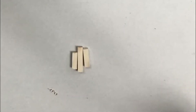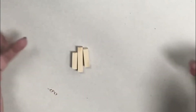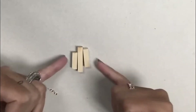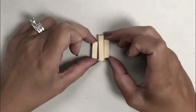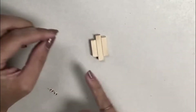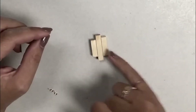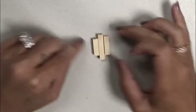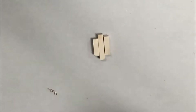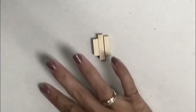Hey guys, welcome back to Urban Rhino Tutorials. Today I want to show you how to create a stained wood necklace. In order to do this, I started with these quarter inch dowels that I cut down. I did three different sizes: a smaller one, one that's a little bit bigger, and then a larger one to go in the center.